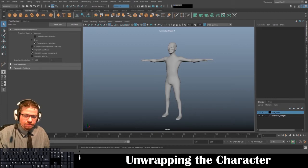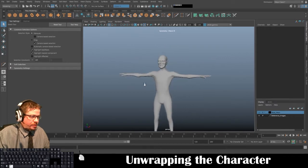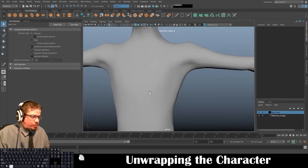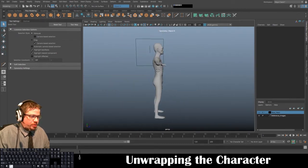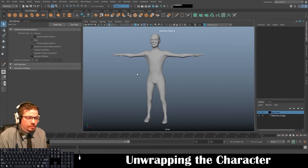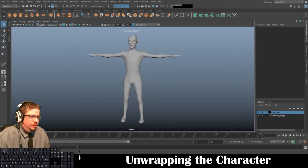Hello everyone. In this video I'm going to show you how to unwrap a character. I'm going to show you the fastest way to do this. As we've already covered in 3D Modeling 1, cylindrical mapping — you can use all those techniques also — however I find this to be the fastest way to unwrap a character.